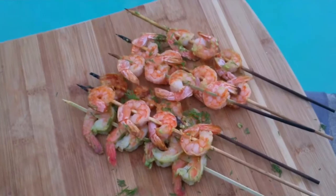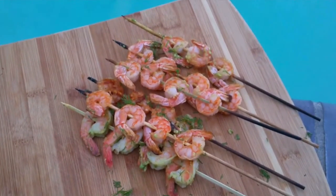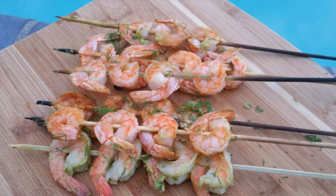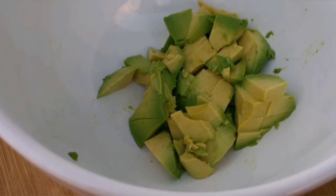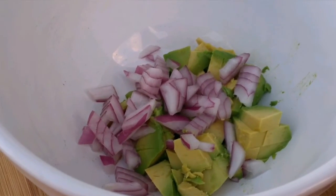Red shrimp marinated in avocado, olive oil, onion, and dill — absolutely my favorite. I'm going to start with one diced avocado, one red onion, and dill, which goes right in there.